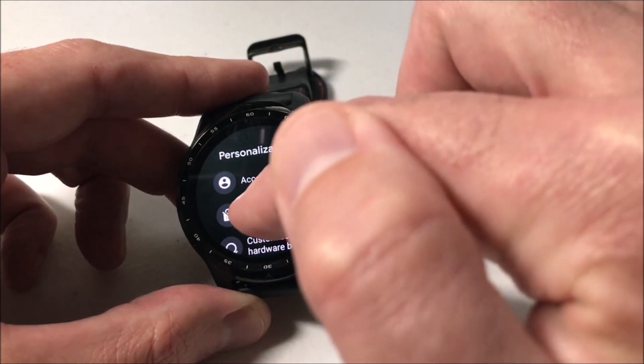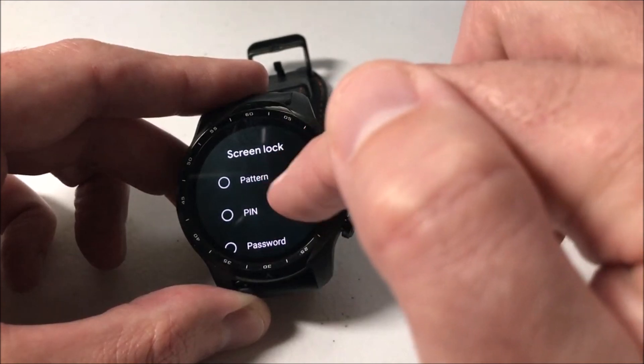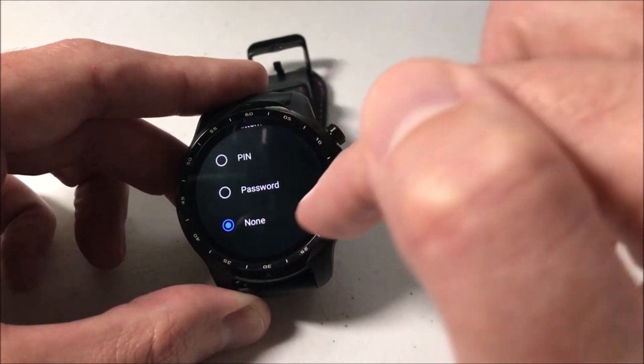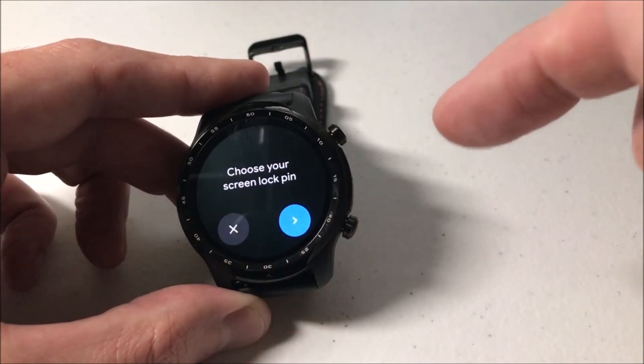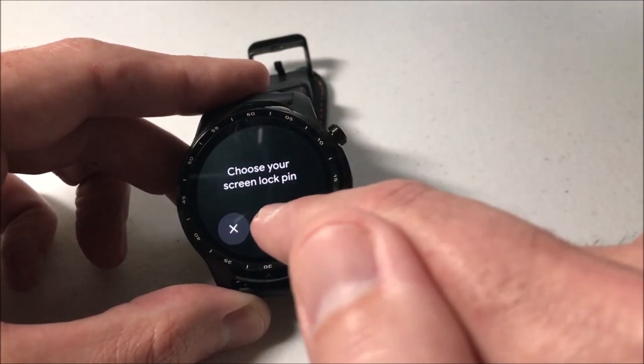One of the options under personalization is screen lock. By default it should be off, but if you click on that you've got an option. You can basically put in a pattern, a pin, a password, or have no screen lock at all.